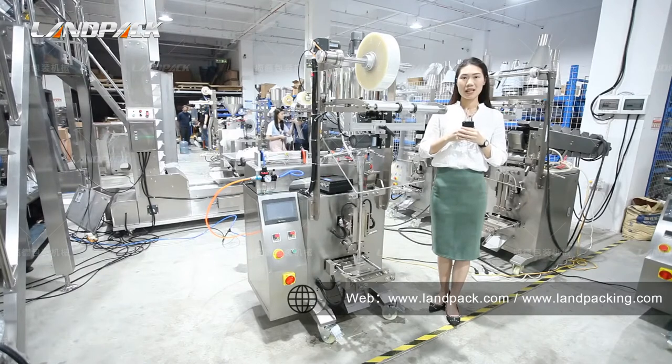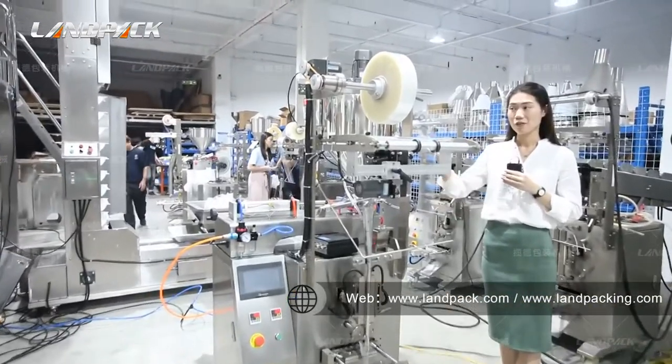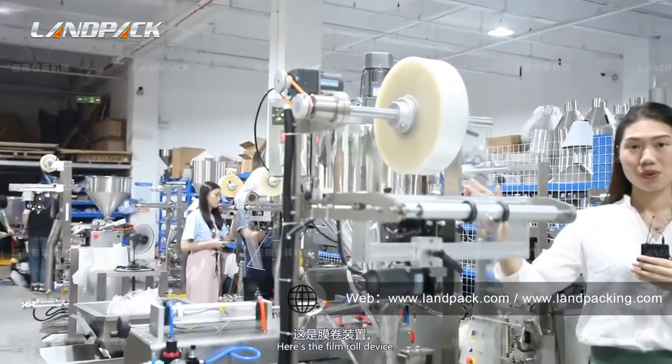This machine consists of five parts and this is the whole view of the machine. From the top here, this is the film device.